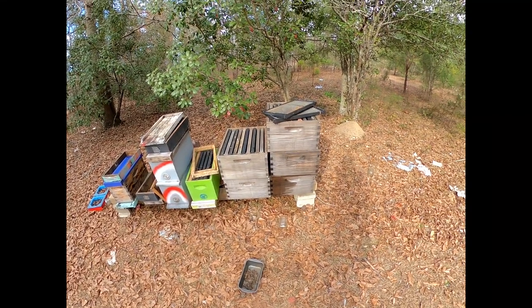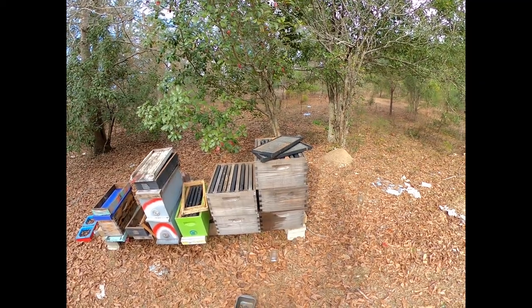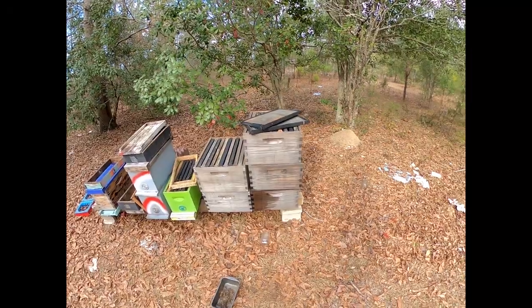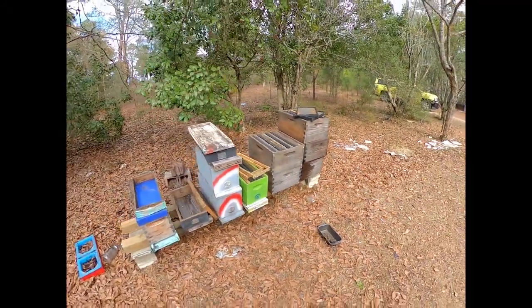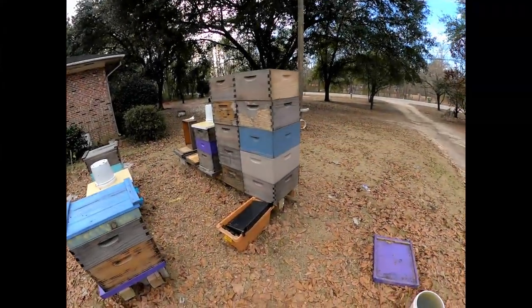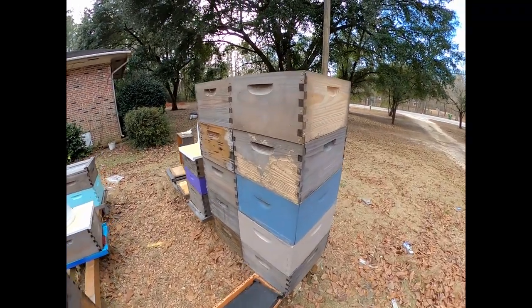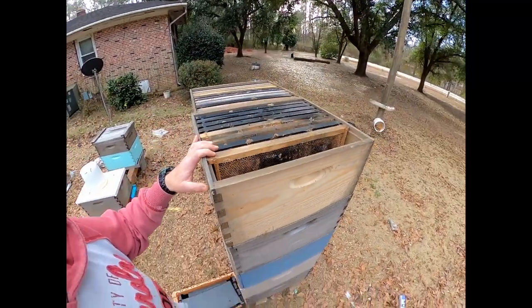Those boxes are actually 52 frames — that's a case of frames right there, and those are not drawn out. There's some more in there, so 57, 58, 59 — 59 undrawn frames right there. On the end here, 2, 4, 6, 8, 10 boxes, so that's 98 drawn-out frames right there.